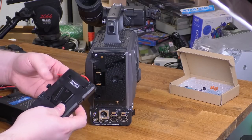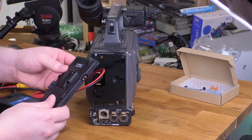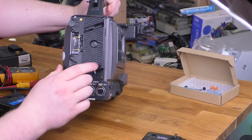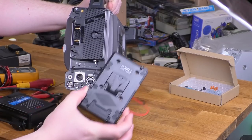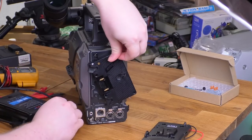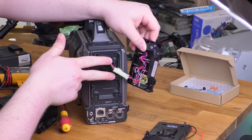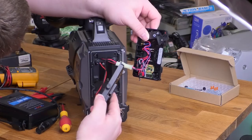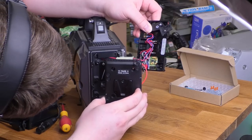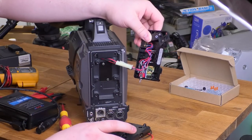Now we have to actually screw it to the camera. The fortunate thing about this particular plate is that it's got a whole bunch of different hole patterns on it. I've plugged most of them with rubber plugs because I intend to use these four holes. However, if you take a look here, this one doesn't have that hole pattern. I was going to say that this thing supports a couple of different mount standards, but apparently I'm just full of it and it actually doesn't. So it's a good thing that this plate does.